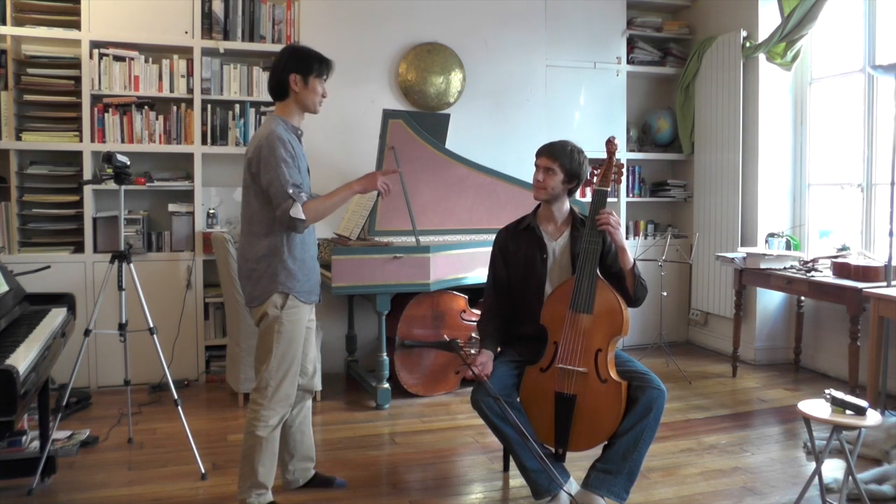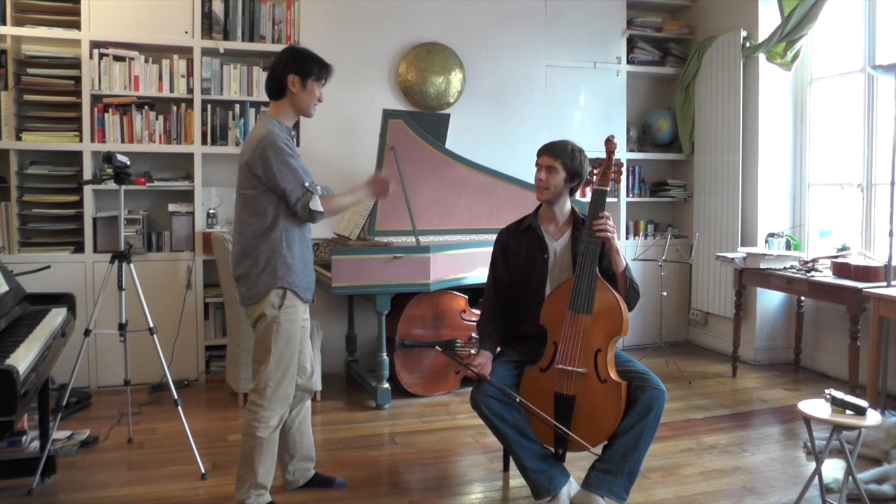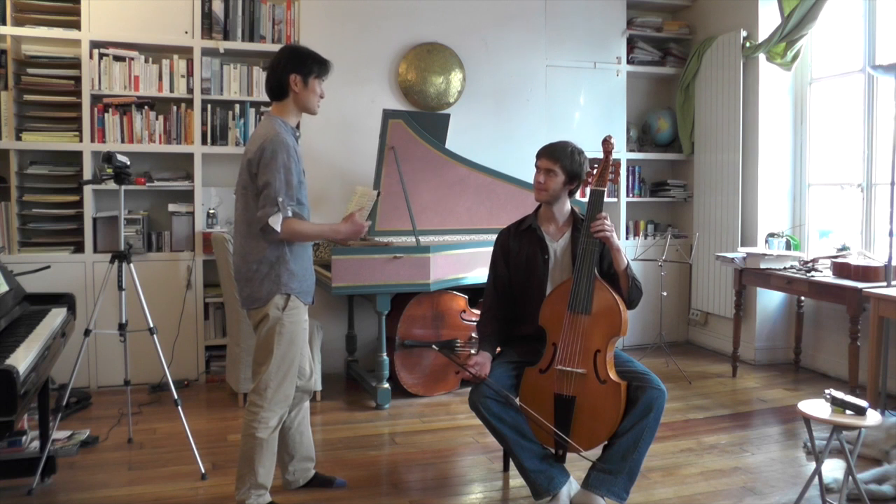Do you see what happens when you stop — you're able to find something, you're able to find your back, you find your center. And so when you go, it's a bit more solid.